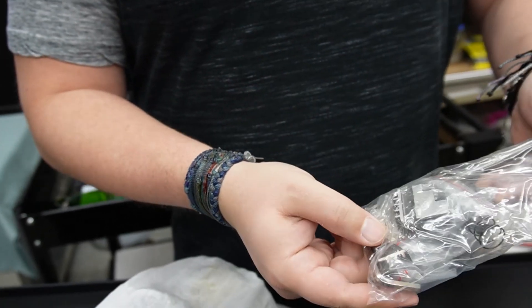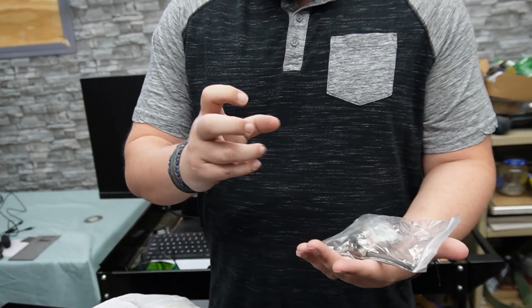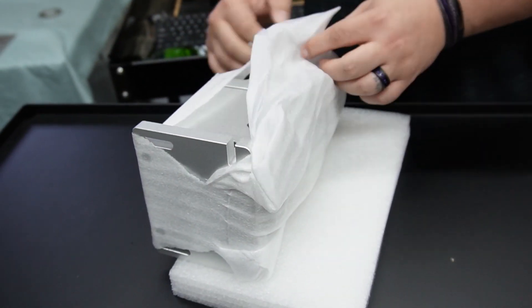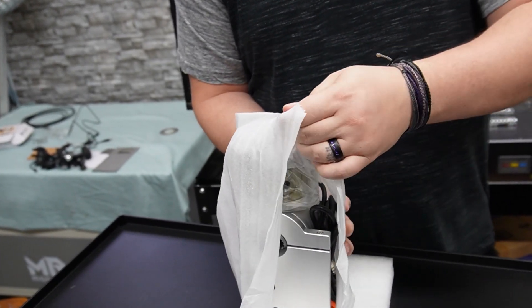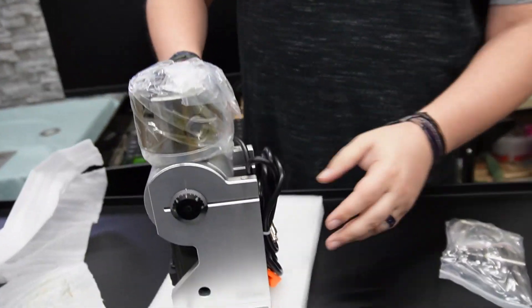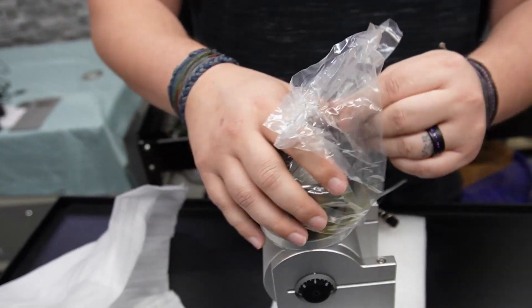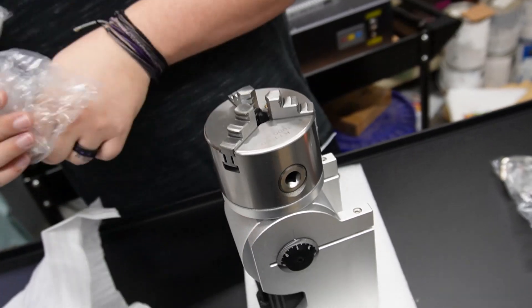Here is a bag of different pieces. Looks like some chuck jaws as well as allen wrenches, some screws or bolts, and I assume this piece is what you tighten and loosen the chuck with. Let's unwrap this — there it is, perforated. There we go. We've got a wire level — that's really cool — and then the chuck, and it does have jaws on it. It's very nicely greased so it shouldn't come rusted.